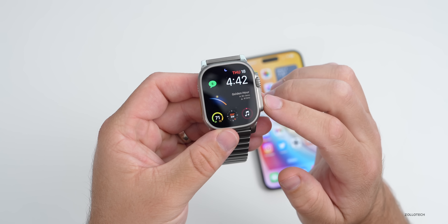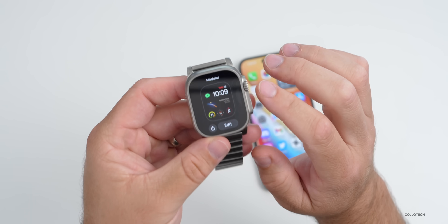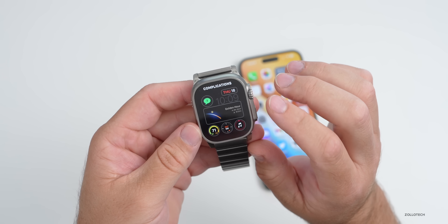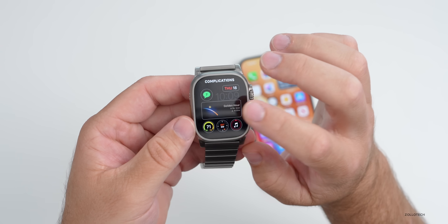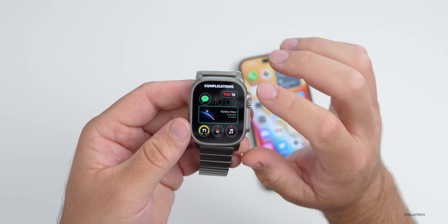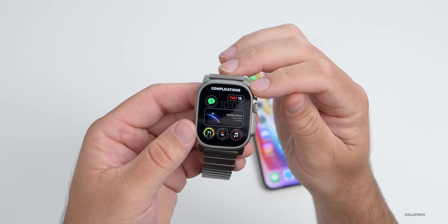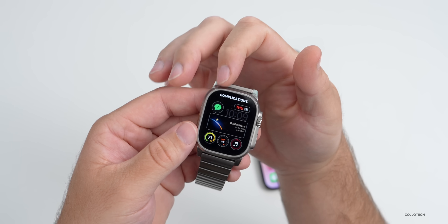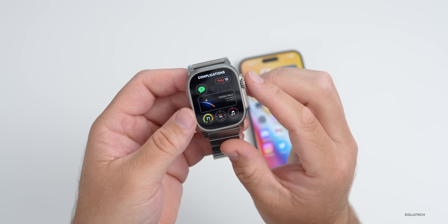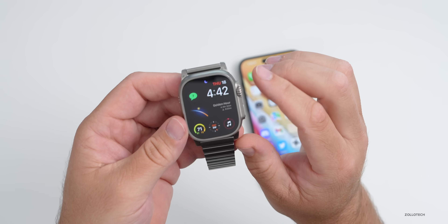For those wondering what watch face this is — if I press here, you'll see it's the Modular watch face. I get asked this in just about every video. If I go to Edit, you'll see in the middle is a complication called Lumi — it's a paid app. Around the outside we have basic complications: our calendar, messages, music, the compass, and temperature. Nothing really fancy — this is the one I typically use.